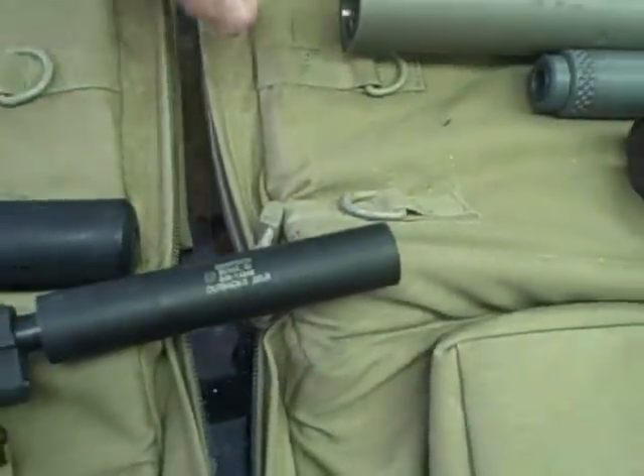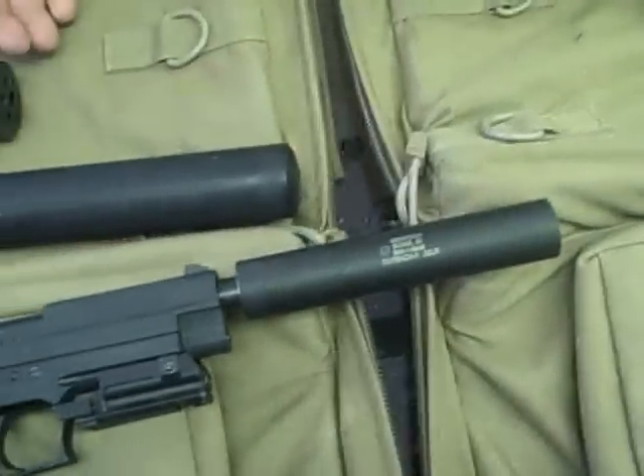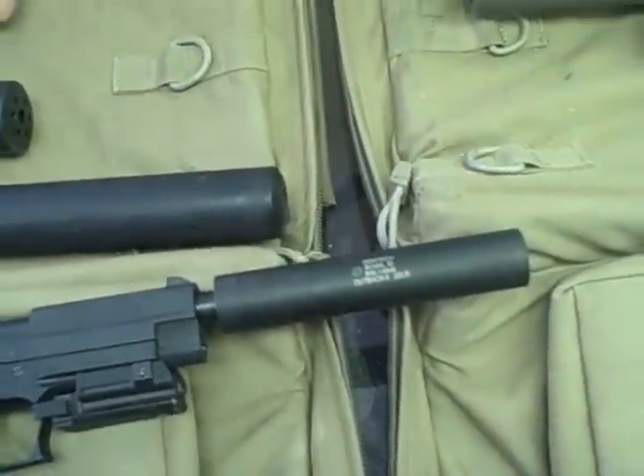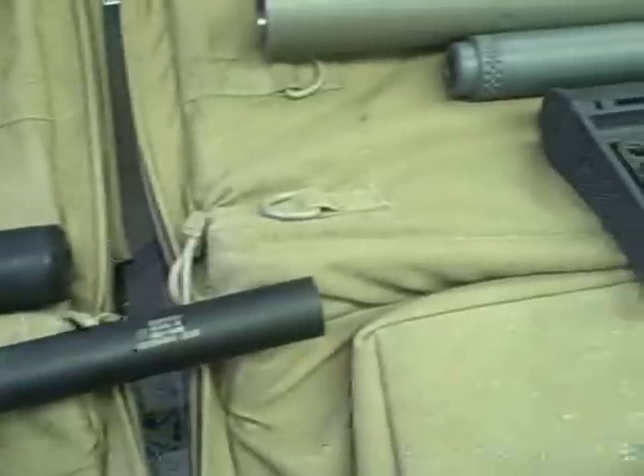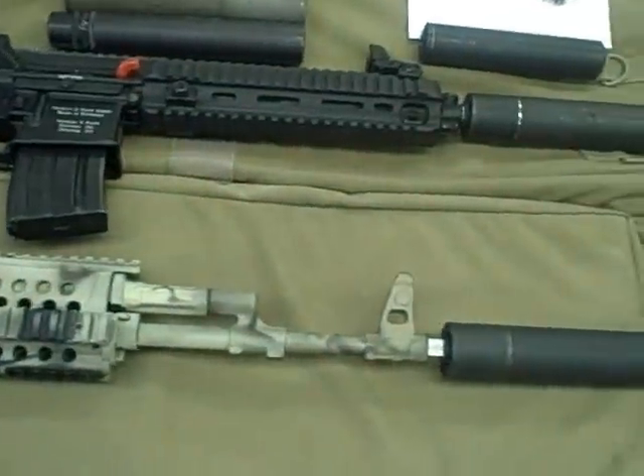This is the largest suppressor that we currently make. We make suppressors from 17HMR all the way up to .338 Lapua. And they're all made in the U.S.